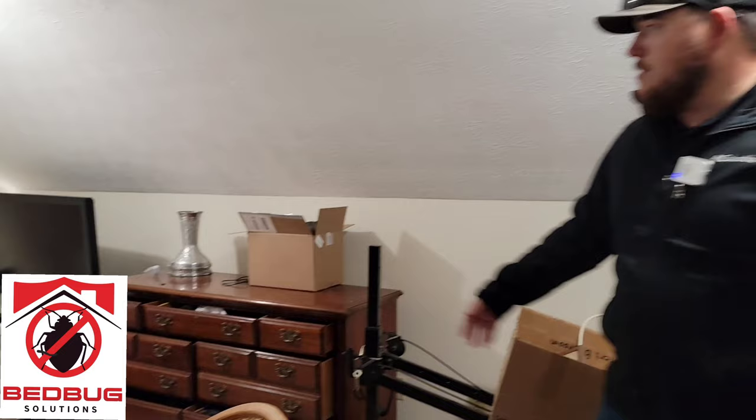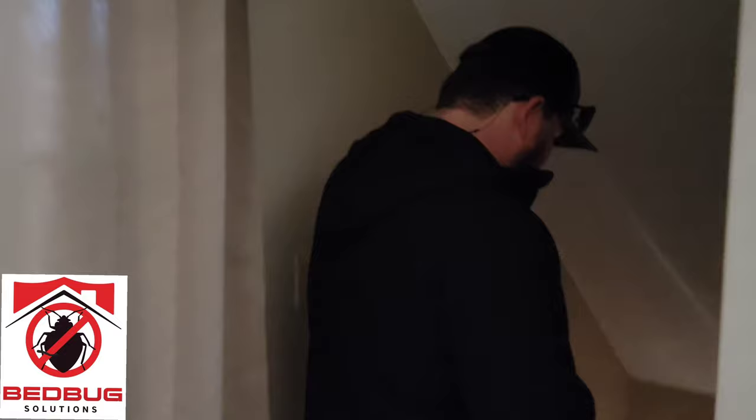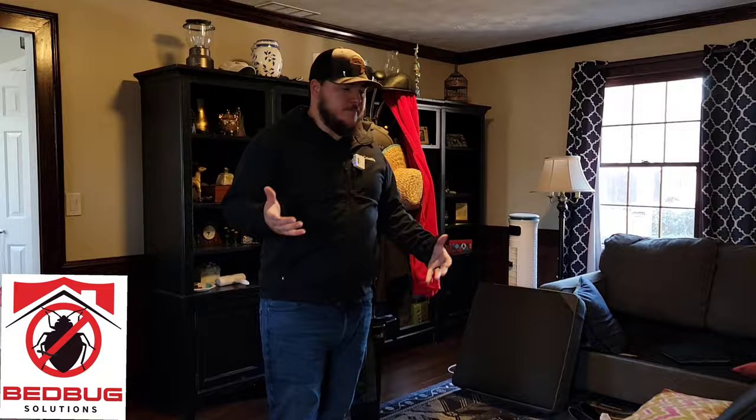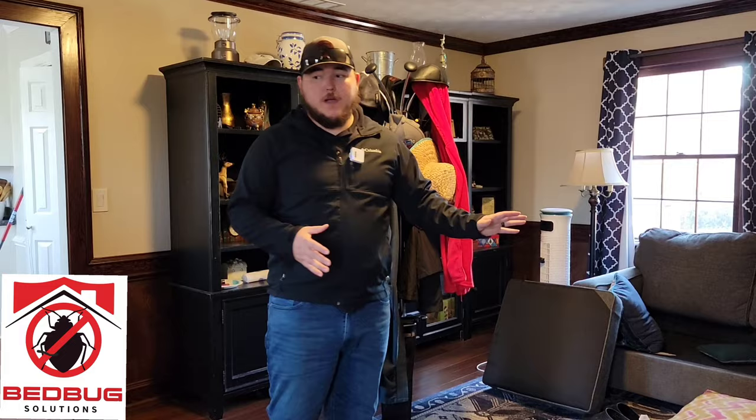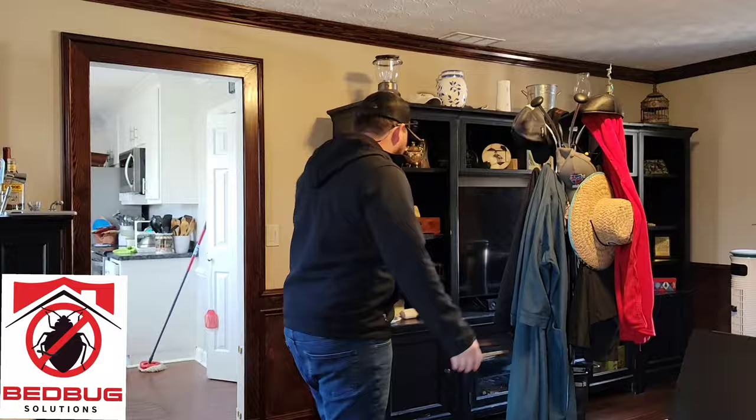Of course we got our dressers open. The guitar case you can see back there — we did remove that guitar. It's a stringed instrument, and that's one of the things we ask to be removed on the checklist we provide before treatment. Here in the living room, there's definitely a bed bug infestation in this part of the home as well. We also have a fireplace here which can draw a lot of our heat out, so one of the things we're going to do in just a minute is cover that up with a thermal blanket.